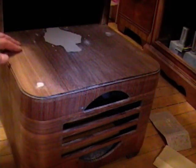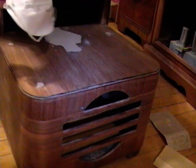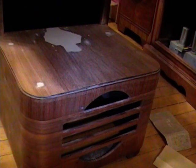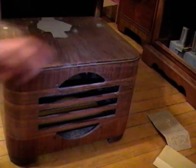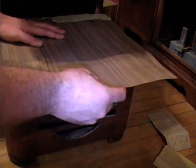I finished sanding down the old veneer and all my patches — first with 60 grit and then 220. By the way, it's a good idea to wear some type of face mask or respirator while you're doing this. It raises a lot of dust and it's not good to breathe. Now comes the tricky part: I have to put some new veneer on there to cover up these patches. I've got some veneer left over from my Filco 15 DX project. I picked out a section that looks pretty close to the original — it has a seam right down the middle with a slight angle to the grain. I'll trim it out and then glue it down.